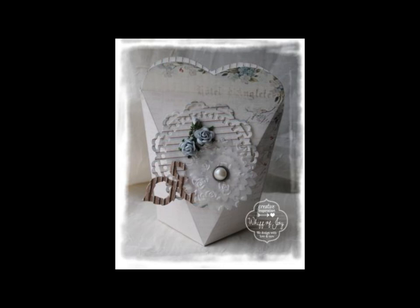Thank you for joining us in a presentation of our die lights collection. Be sure to visit us online at www.whiffofjoy.com.